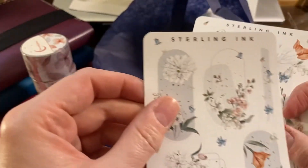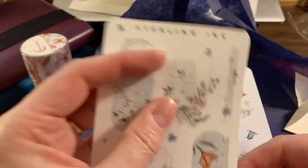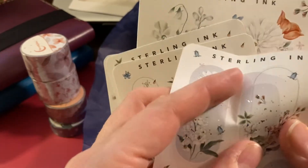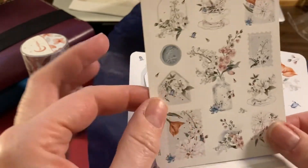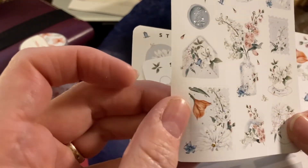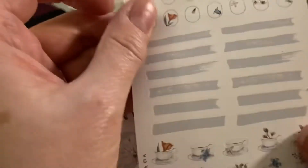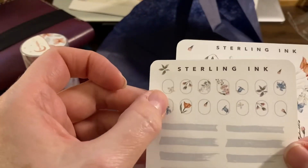Oh, that pattern is interesting — it kind of bleeds outside the edge. I wonder if that's intentional. I think it probably is. I like it — it's different. These are not matte; they're the regular kind, or maybe they are. They're very pretty either way. And then you get little mini ones and these line stickers too, which will be useful for making lists. The little ones are cute — very nice.